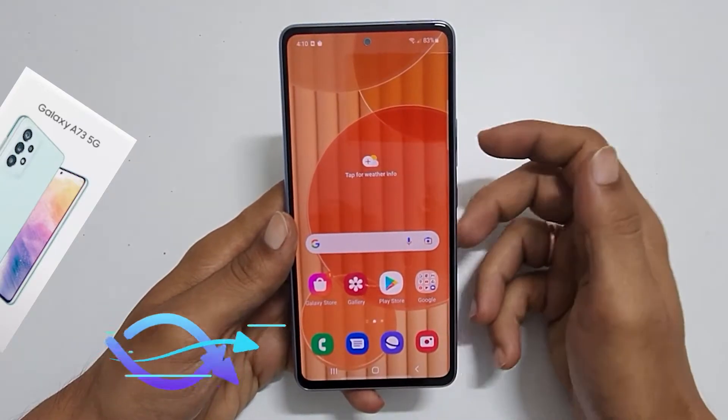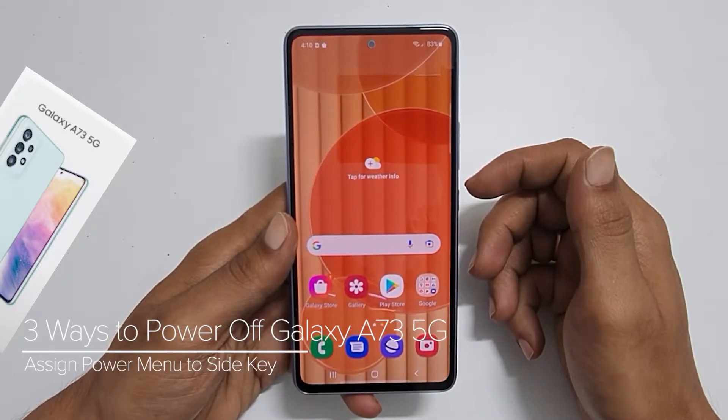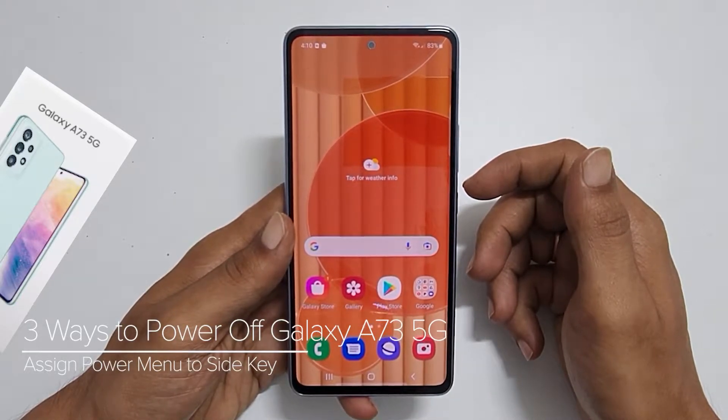Hi, welcome to the channel. This video will show you different ways to turn off Samsung Galaxy A73 5G and setup a side key to the power menu.